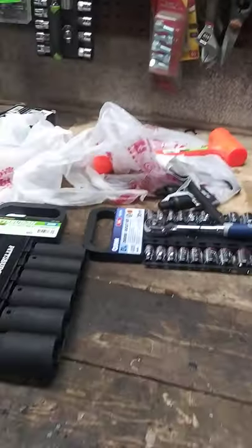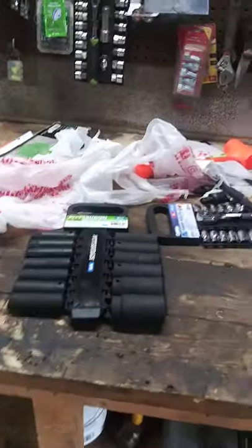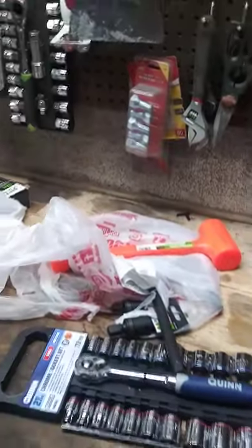A bag full of tools for an upcoming video, so stay tuned for that.